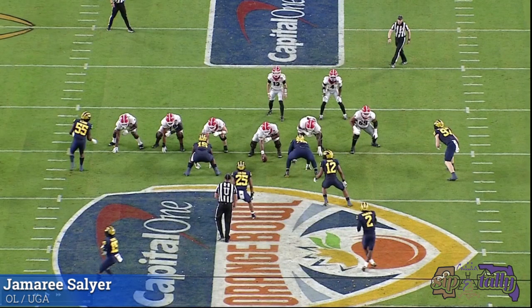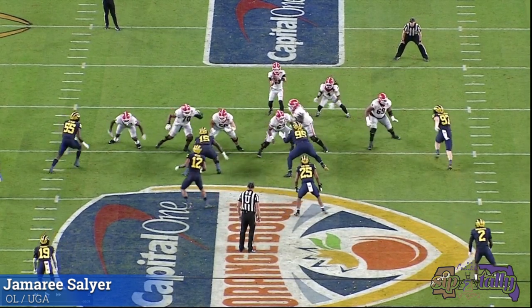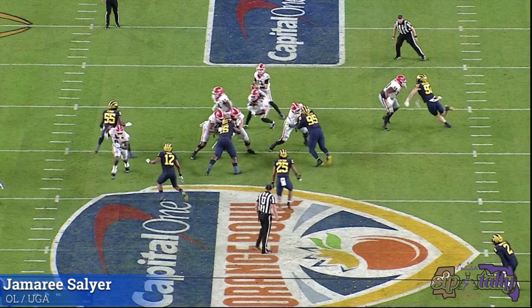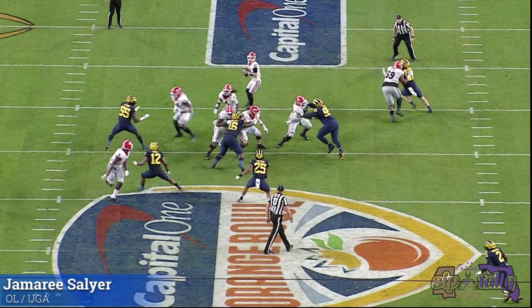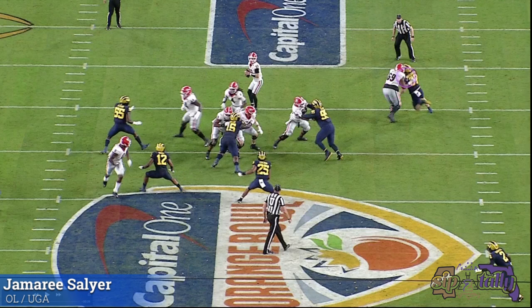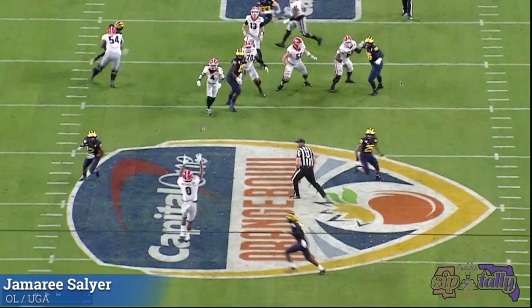Now more pass pro versus Hutchinson — possibly the number one pick in the draft — and I think this guy is playing out of position but doing a great job. Kick slide is good, closes the space. Hutchinson tries a double arm swipe and misses. Look where those hands are — now he should punch the you-know-what out of Hutchinson, and he does. I'd rather this right hand be a little more inside, but that's not bad pass pro. That's pretty damn good, actually, for a guy that's probably a guard.